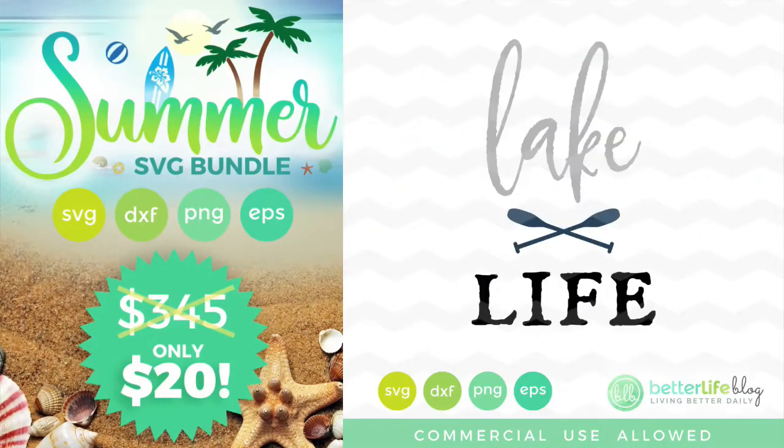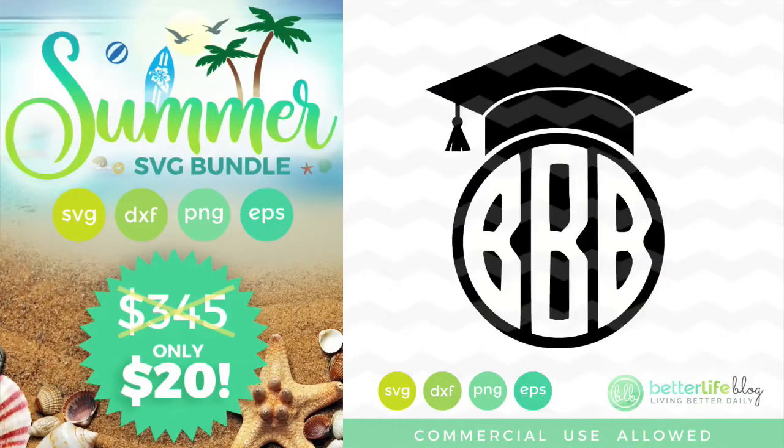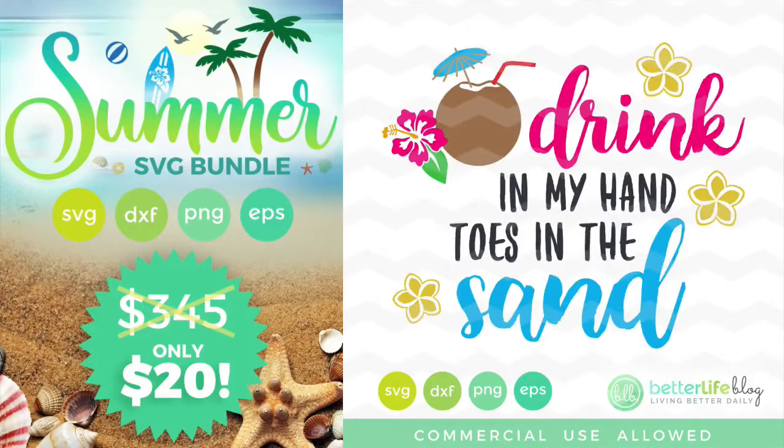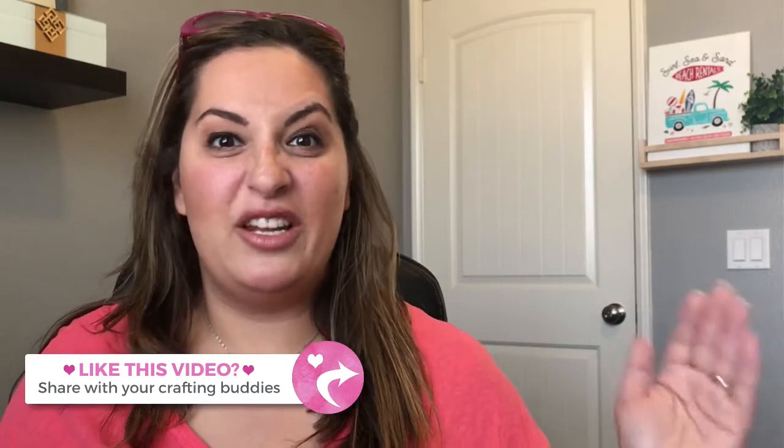Check it out — you can go to betterlifeblog.com/summertour to see a full tour of all the files that are in there, or betterlifeblog.com/summer. The links are in the description box. Enjoy this tutorial — I hope you love this beach truck, it was really fun to make. If you like this video, I would totally appreciate it if you would hit the share button and share it with your crafting buddies or any crafting groups.